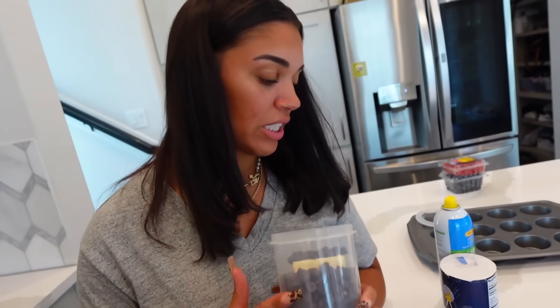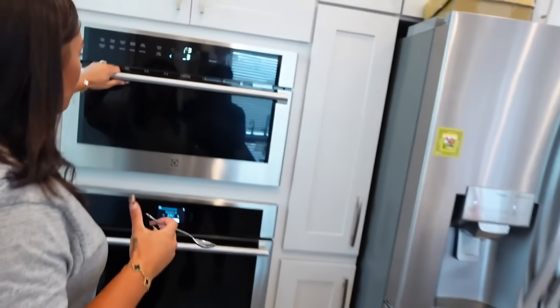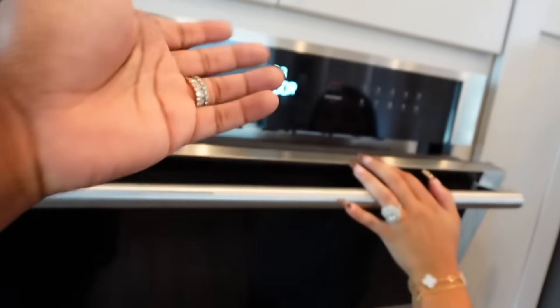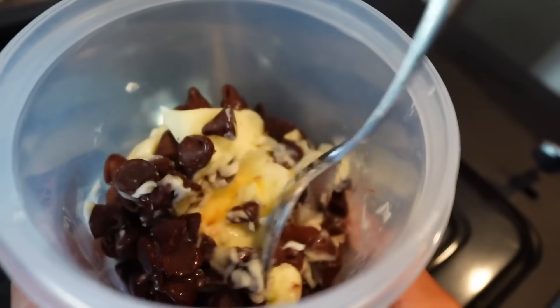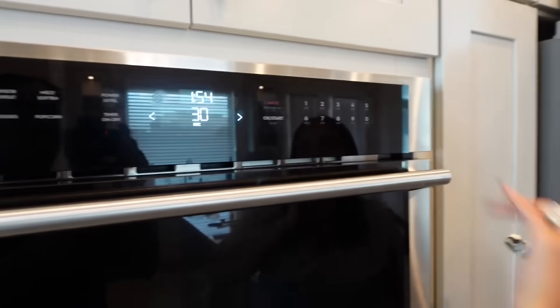We're microwaving in increments — if we melt it too much the chocolate will burn. After 20 seconds, it's not doing much. Our microwave is horrible. We do another 30 seconds, then another 30. By then it's getting squishy. All right guys, I think it's done. Let's check it out.